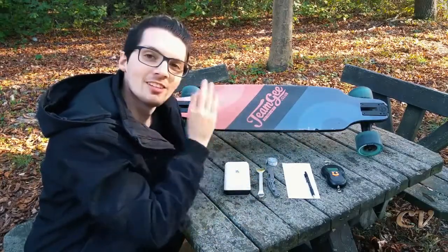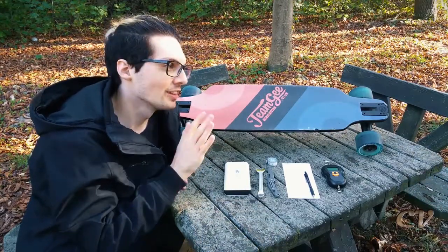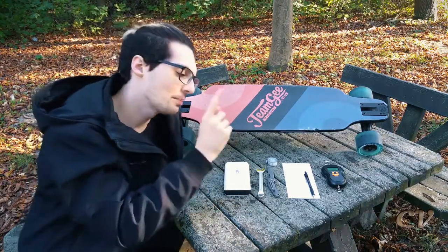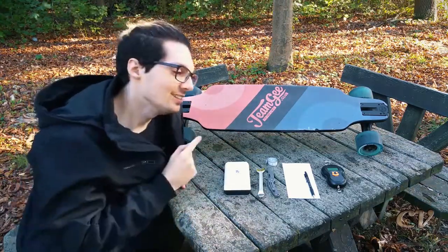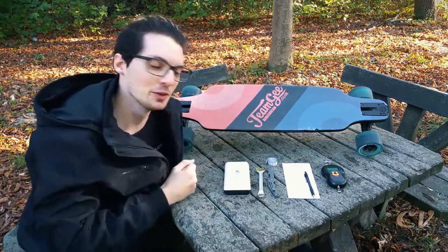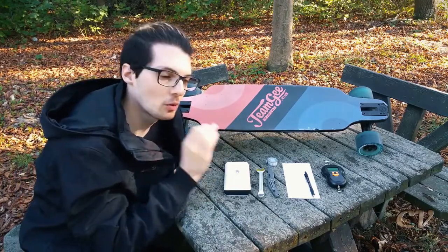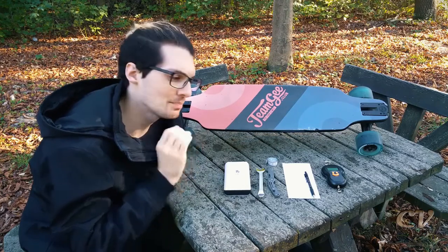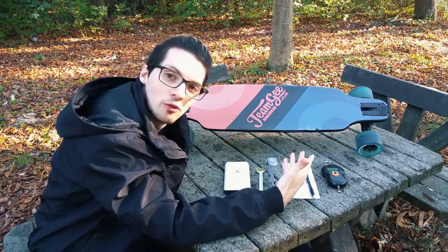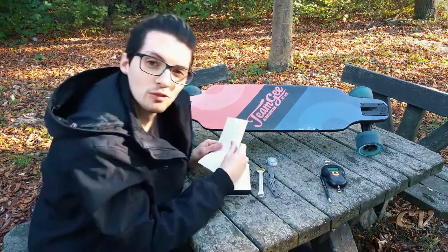So here it is — the Team G Sale, their newest eboard. They recently launched this on Kickstarter and it's already funded, which is crazy. Shoutout to Tech Magnet for providing this eboard — check out the video we did on Stephen's channel if you want to see his review. I remember back when the inboard M1 came out, I wanted to know every detail but couldn't afford it. Nowadays these eboards are so cheap — it's insane.